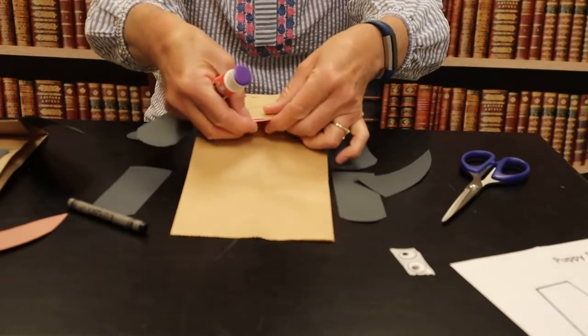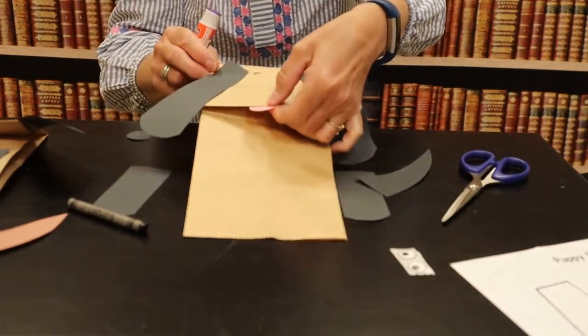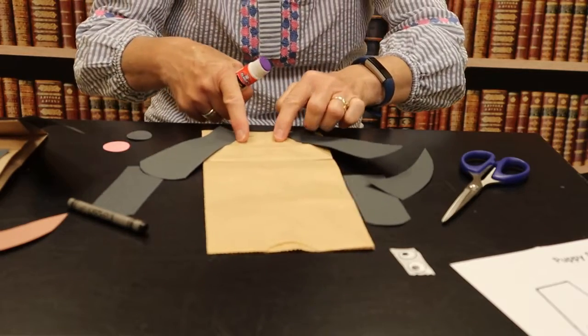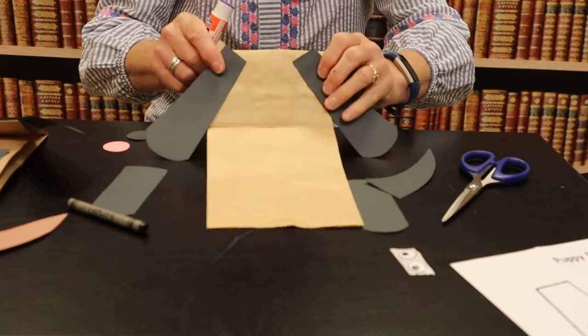The tongue I'm going to glue underneath the flap there, and I'm going to put the sticker eyes right on top.